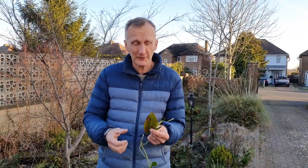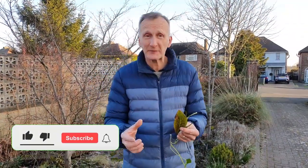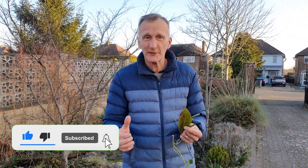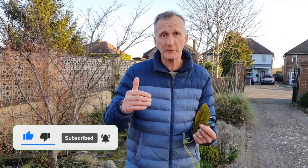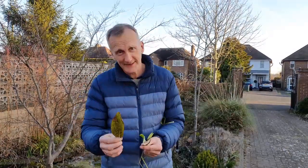That just about wraps up leaf margins for this week. I hope that's improved your plant identification skills using the leaf margin to help you identify different plants. Next week we'll do something different. If you liked it, please click the like, and if you've not subscribed, subscribe to the channel — there'll be some more videos coming on plant identification. See you next time.